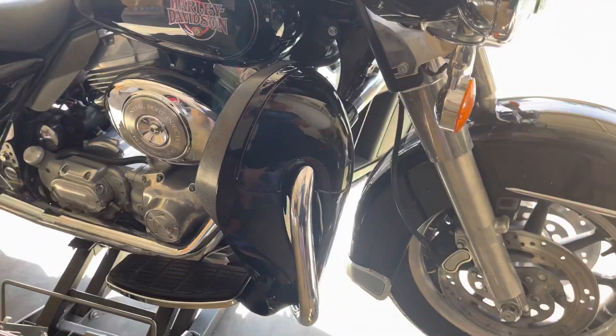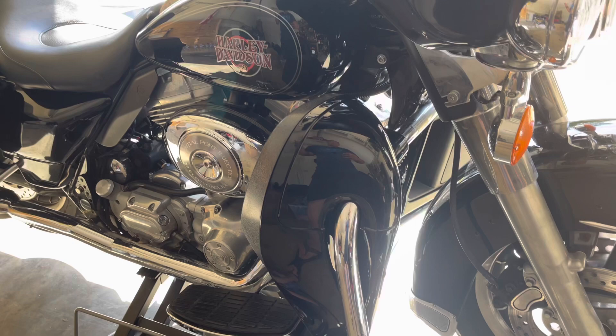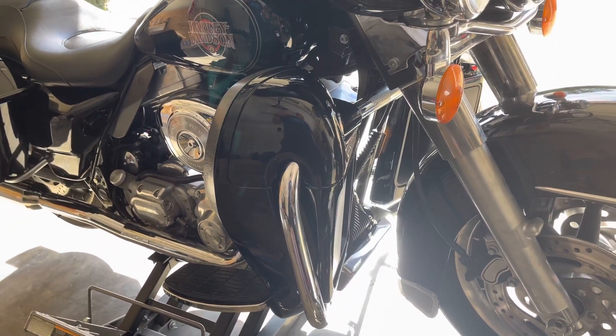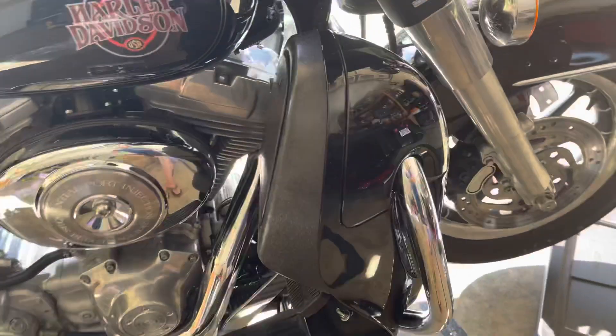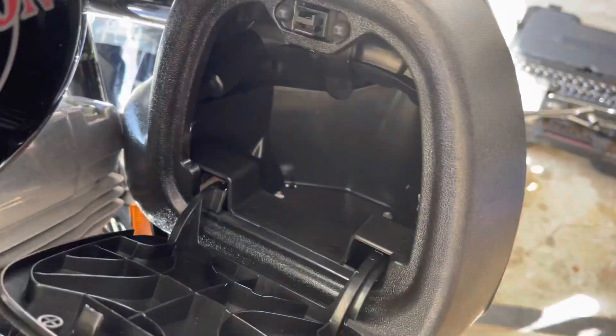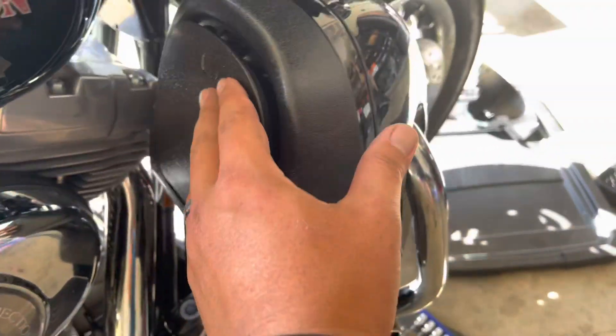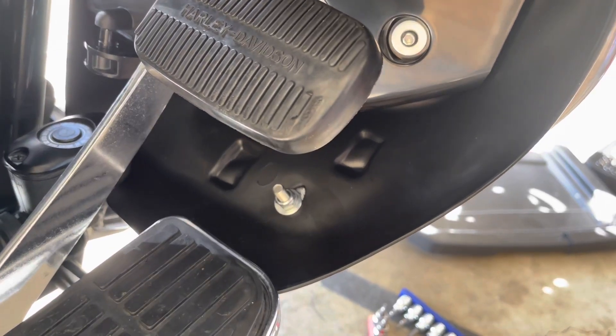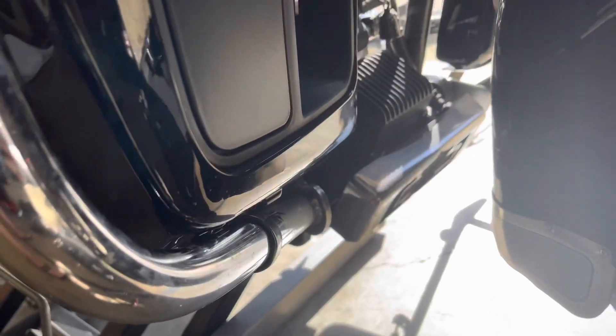They don't come with any instructions, but you really don't need them. I'll show you on the other side a little trick you have to do to get these installed. They have a little glove box that you have to press kind of hard — you can shove some stuff down into it. And be sure to put the nut and washer on this side of the bracket.